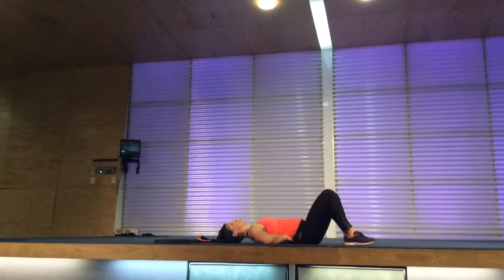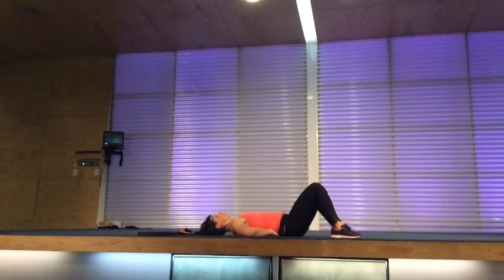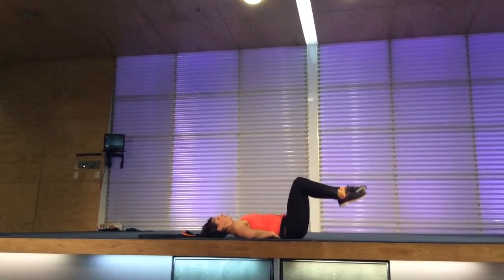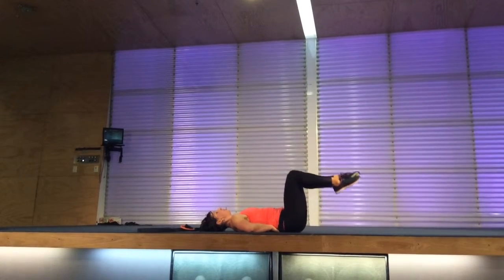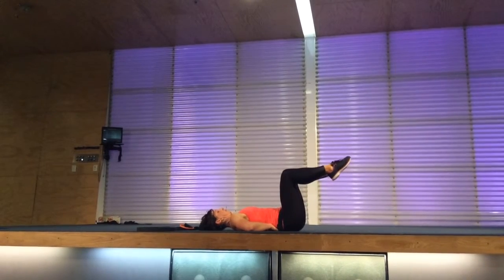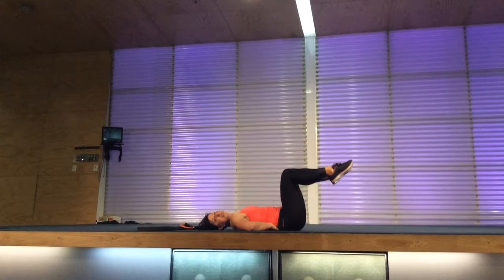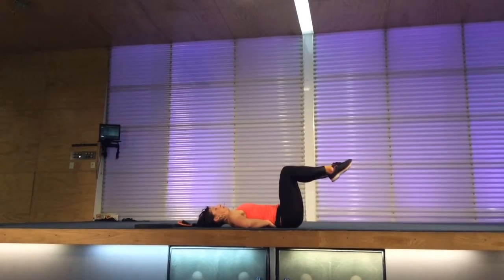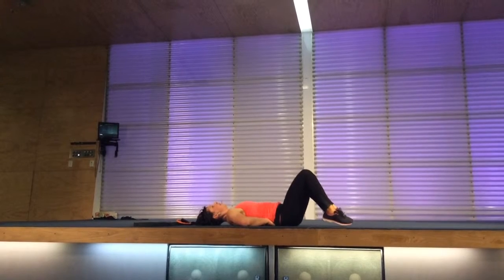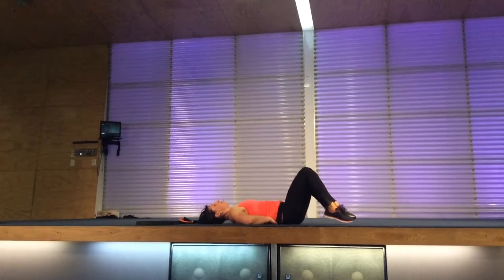Double leg lift — lift up, up and down. Knees lift up, hips should stay grounded. Just lightly touch your toes to the ground. Now press your lower back down towards the floor.